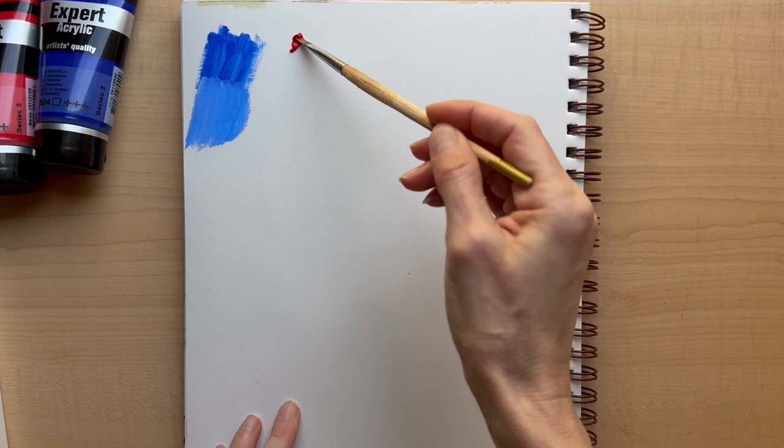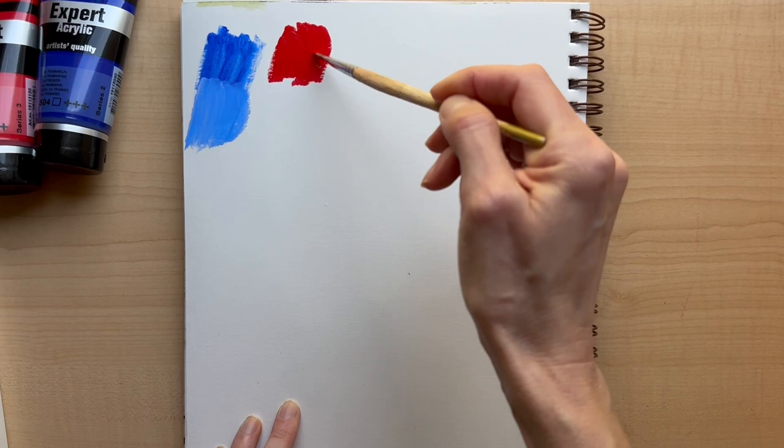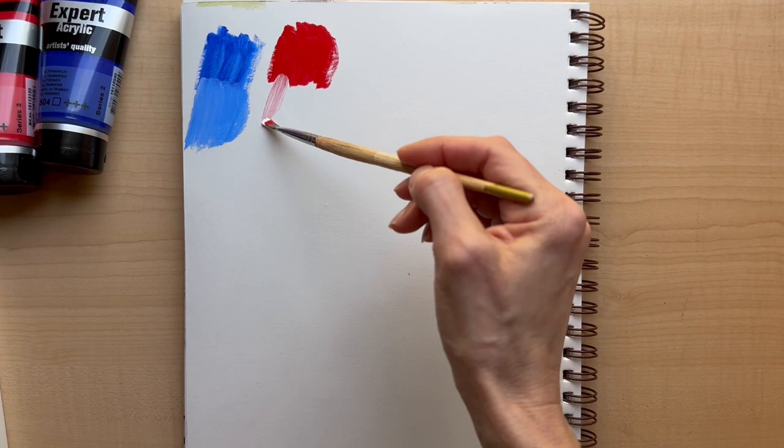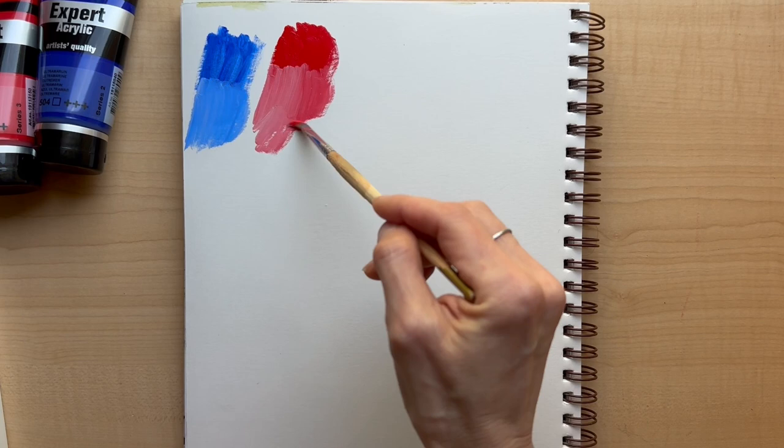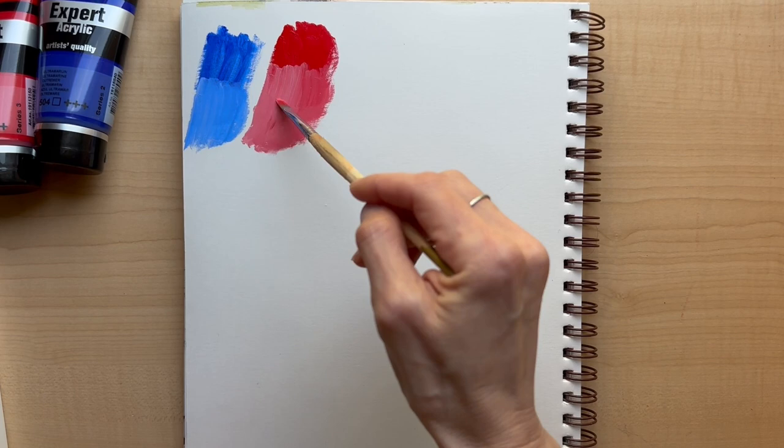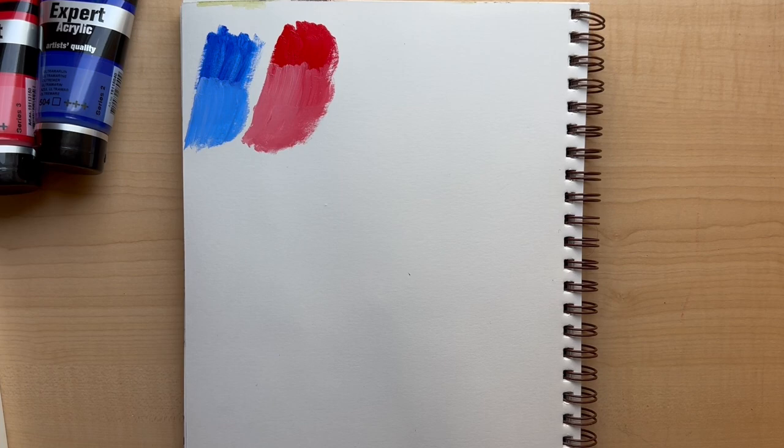Even if you do have a paint that's more transparent, for acrylics you can just add some white to it. Or if you don't want to add white and just want the pure color, you just add more layers — after a couple of layers, even a transparent paint is going to be pretty opaque. So here it is with a little bit of white, and here it is with a little bit more white. It does have a very nice consistency to it.